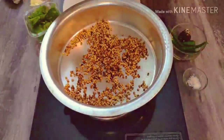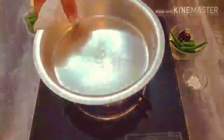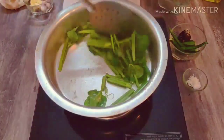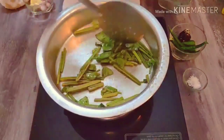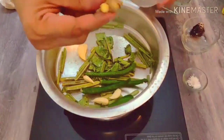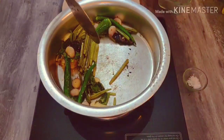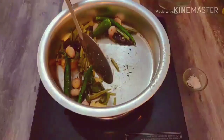We will mix the ingredients well for 1-2-3 minutes. Let's mix our sauce. We can mix the sauce now. Now we will set the green — get ready to see the green, get ready.